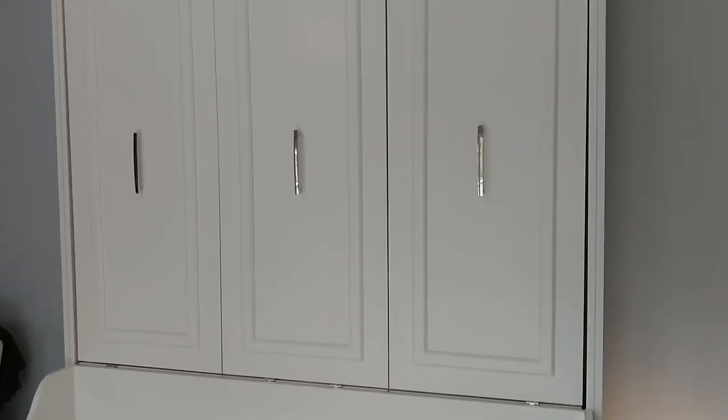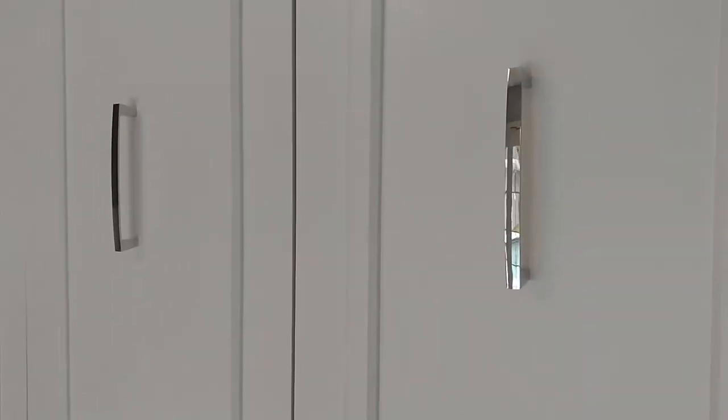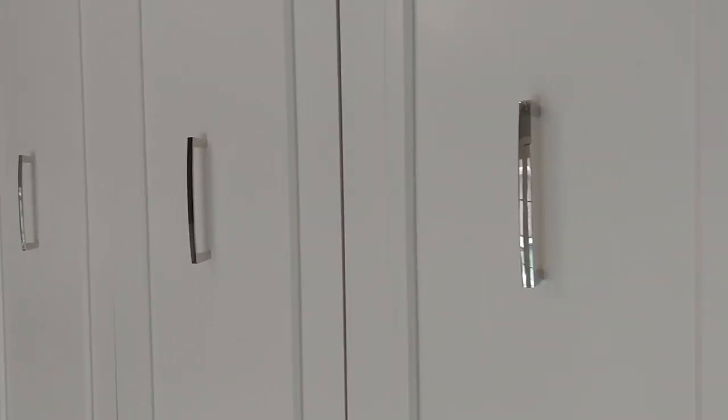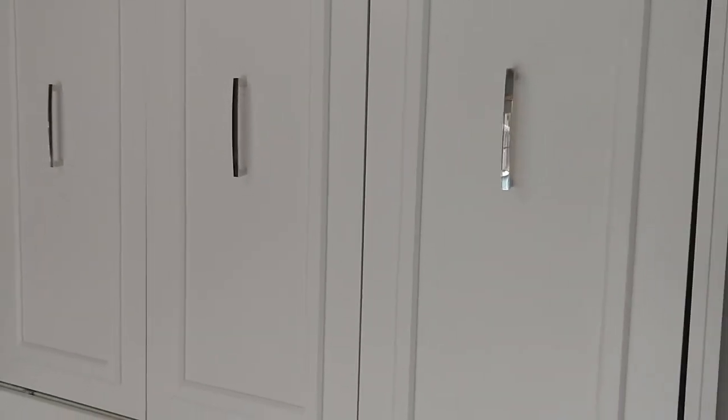These front three handles — in some of the pictures they look very dark, but they're actually more of a polished stainless look. We were afraid we were going to have to replace them for like $20 from a big box store, but they actually go well with everything else in the room.